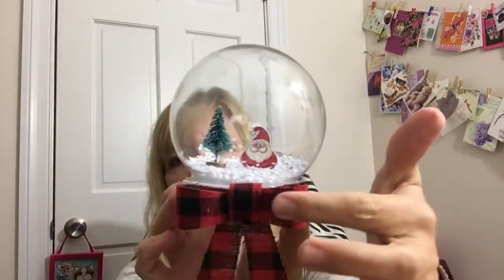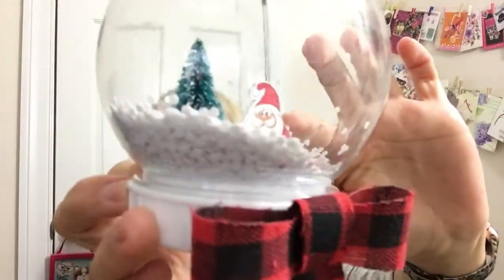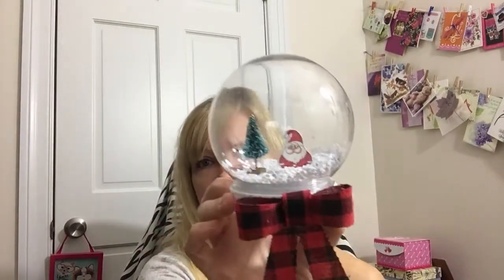This next one — I got these round globes at the Dollar Tree and this is what I made. I just glued on that little bow, and I bought a package of glittery little snow pieces in red, green, and white. I thought that would be so pretty to put the snow in there. Someone had gifted me the little Santa, so I glued him down in there along with the little Christmas tree that I got in like a six or eight pack at the Dollar Tree.